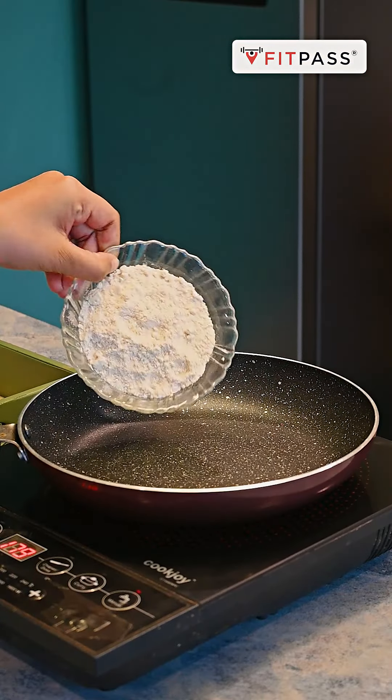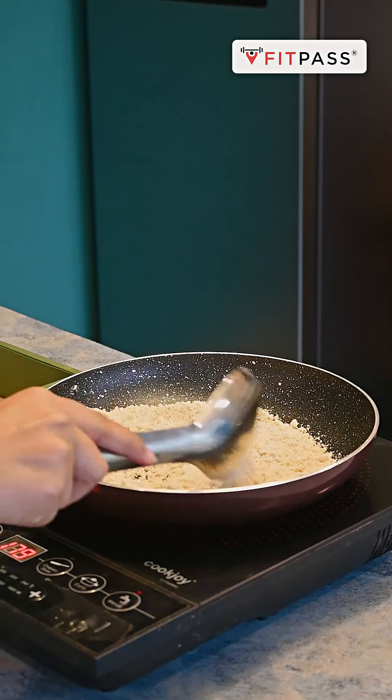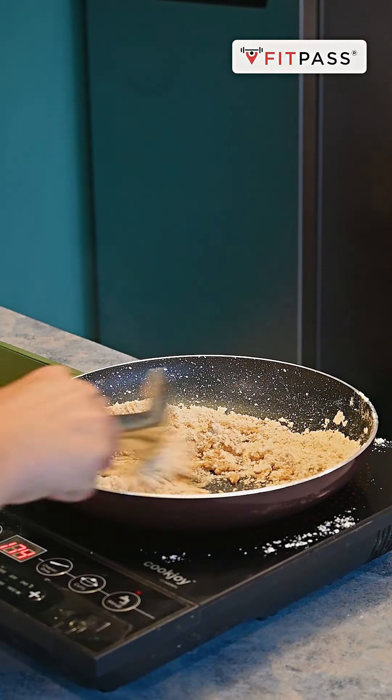Sabse pehle hum lenge ek pan, usme add karenge one cup oats flour, aur usse achhe se dry roast kar lenge. Phir usme add kare hai one tablespoon of desi ghee, aur in dono cheezon ko achhe se mix kar lenge.